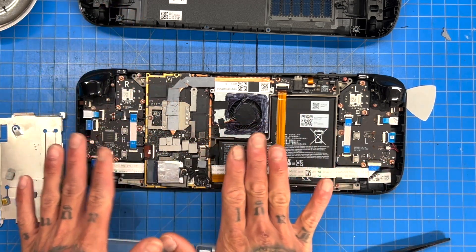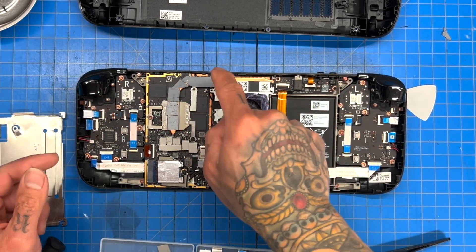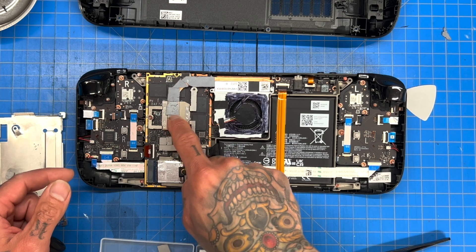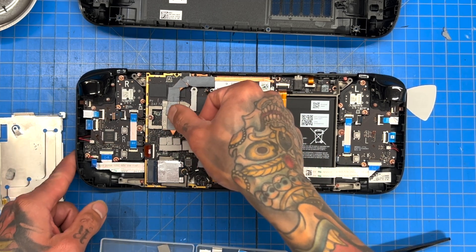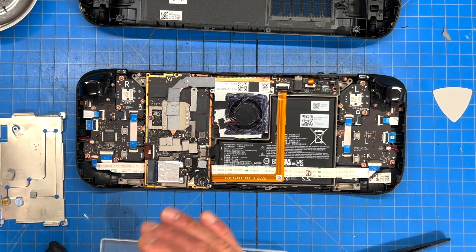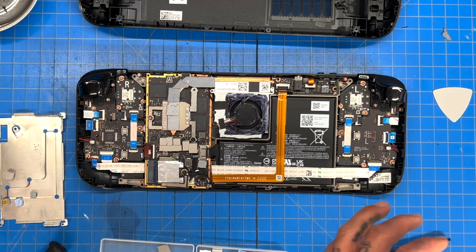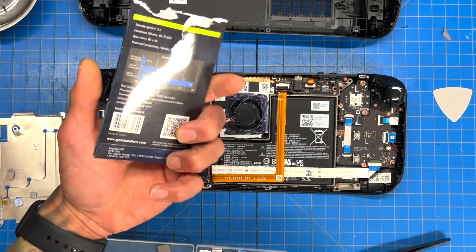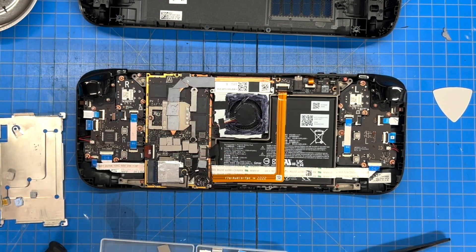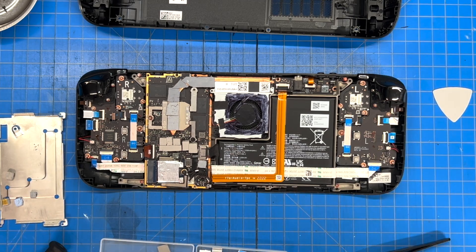So everything on the bottom — VRMs, MOSFETs, all that stuff down here — we're not touching. Everything up here is just the heat pipe with the 1mm thermal pad, and right here we swapped in a 0.5mm thermal pad on the APU. All the thermal pads I'm using are by a brand called Gelad — great stuff, 15 W/m·K conductivity, and a great price.